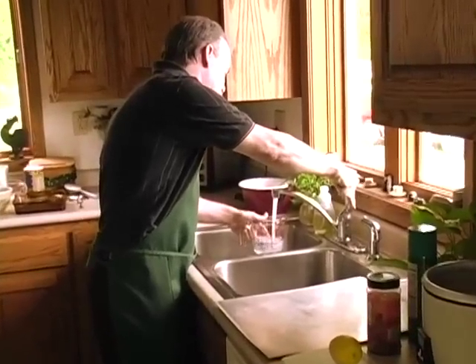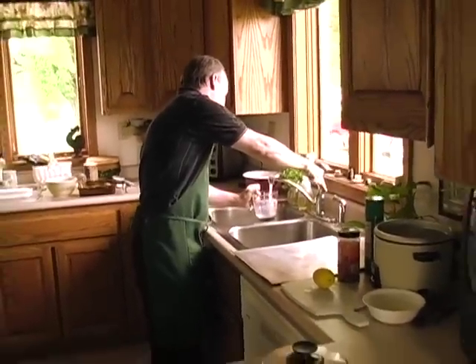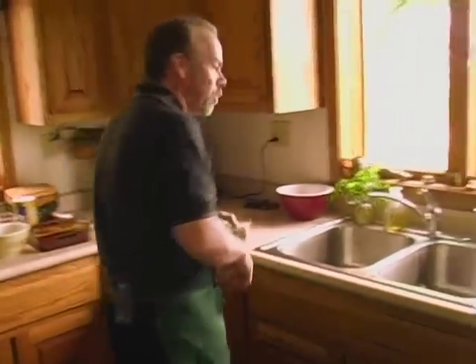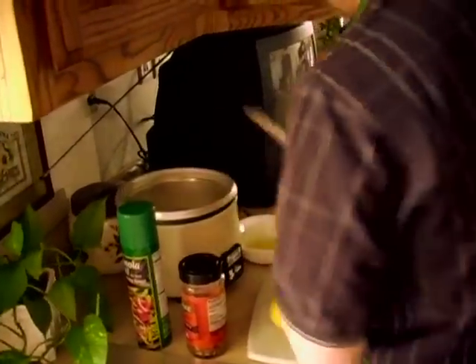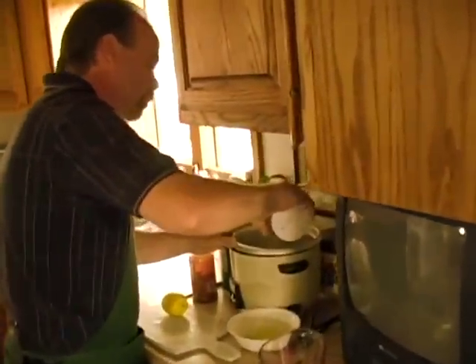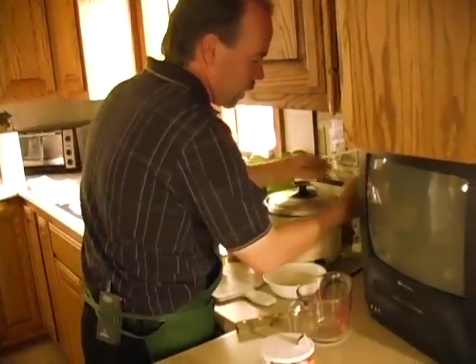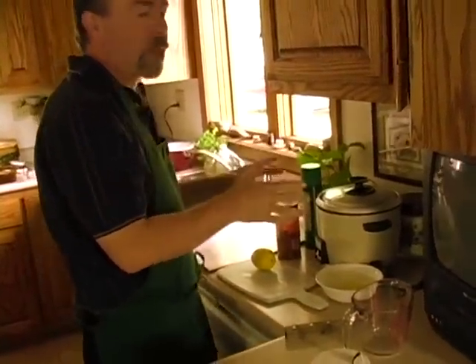One cup of rice, two cups of water — a little bit more. Now we're going to get about a tablespoon of butter. Butter has the tablespoon markings right on it, so you cut right through there. Put a tablespoon of butter in there. Then a little bit of salt — about a teaspoon. If you need to measure, you can measure. All I have to do is plug it in, turn it on and it's cooking. So we've got rice cooking.